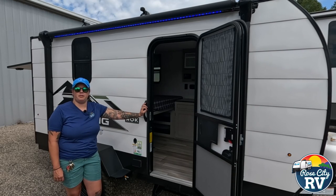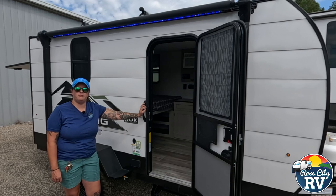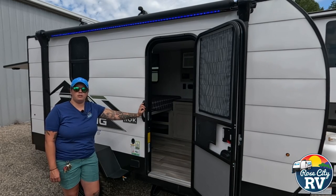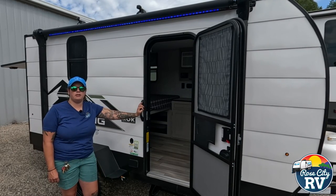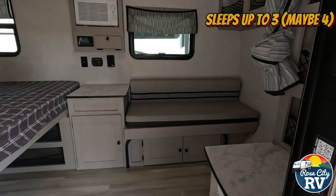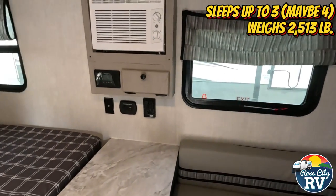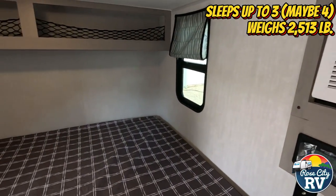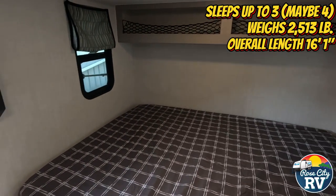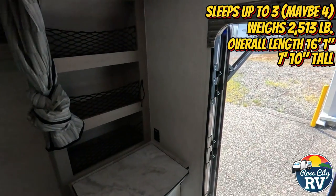Hello everyone, I'm Molly here with Row City RV of Michigan, and today we're going to take a look at the 12,000 ROK Viking. Is this the correct model for you? Here are four key specifications to help you decide: this model can sleep up to three people — possibly four if they're small — has a weight of 2,513 pounds, an overall length of 16 feet 1 inch, and a height of 7 feet 10 inches. So let's take a look inside.